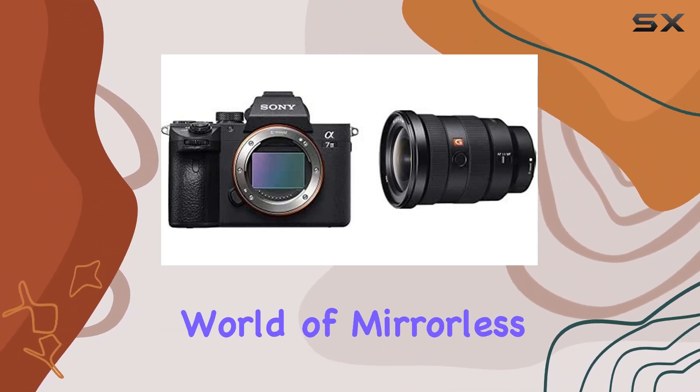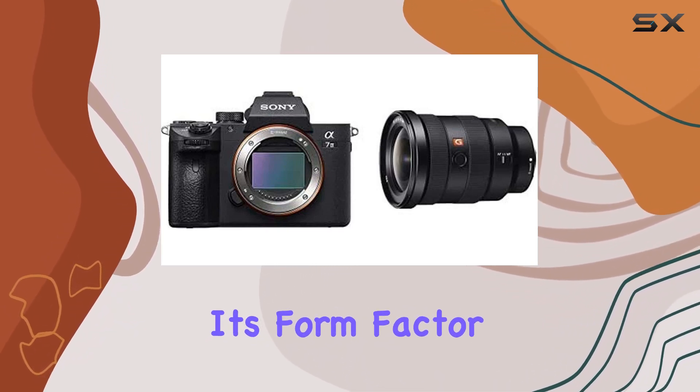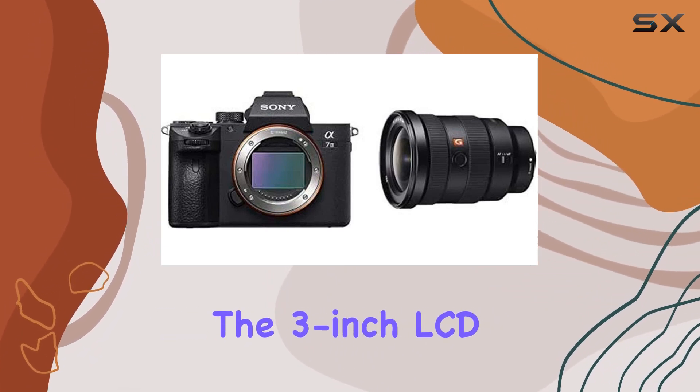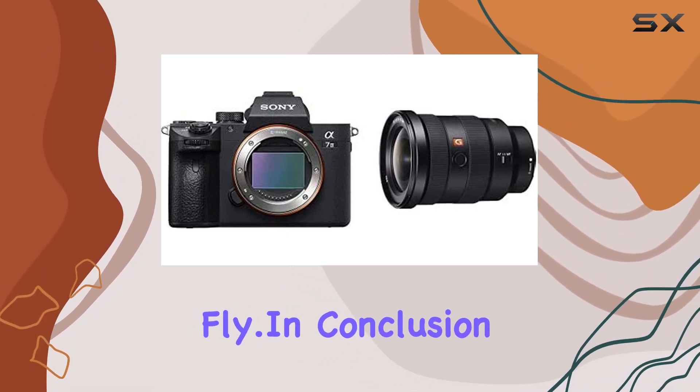Navigating the world of mirrorless cameras, the Alpha 7 III positions itself as a top contender. Its form factor is sleek and compact, offering portability without compromising on performance. The 3-inch LCD adds a convenient touch for framing and reviewing shots on the fly.